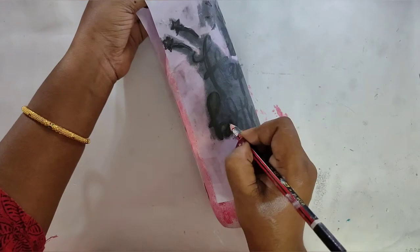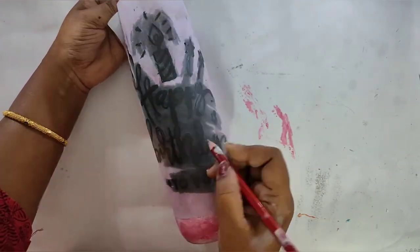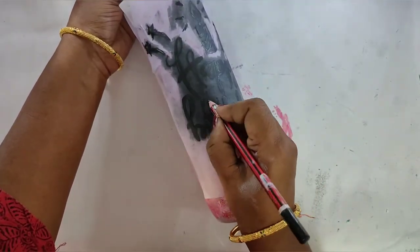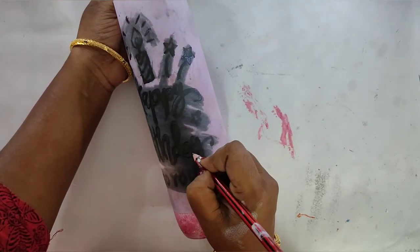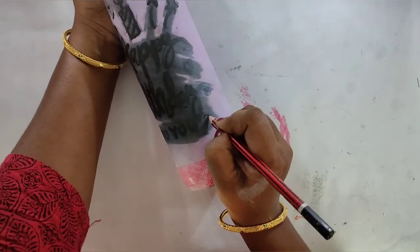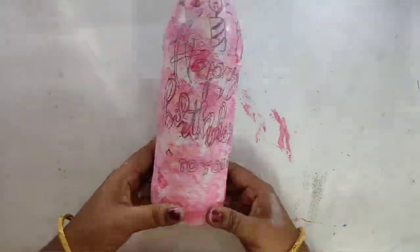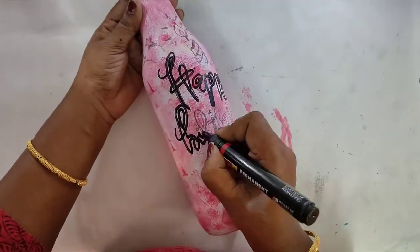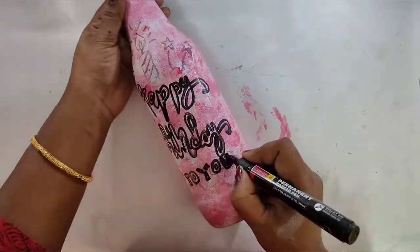This is a great idea for birthday gifts — do not forget you can use waste bottles for this. I have a Camlin permanent marker, and I use it to create an impression and trace the calligraphy lettering carefully.